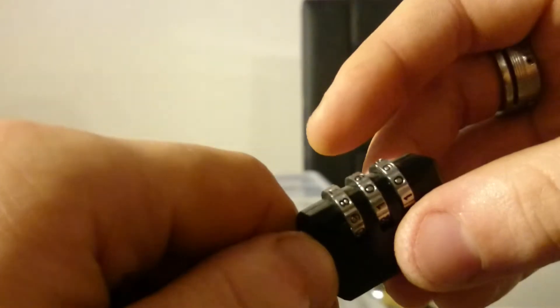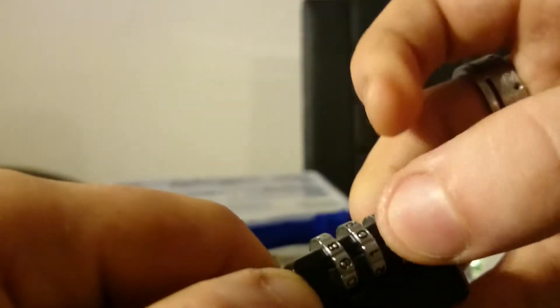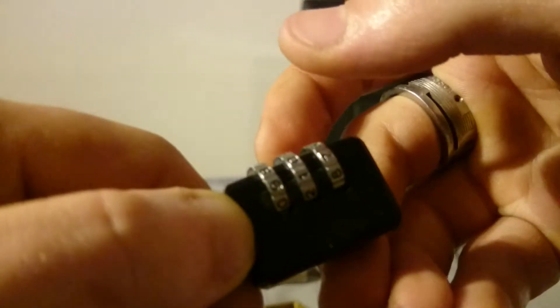I found out that to tension this lock it's easy to take another lock and just lock it onto the shackle. I've got my second lock here and I'm going to apply tension from the top. We start off with the last wheel trying to turn it — it's more or less totally bound, so we go to the first wheel.